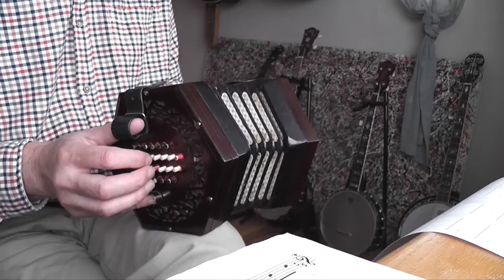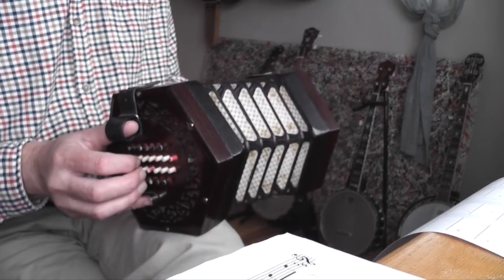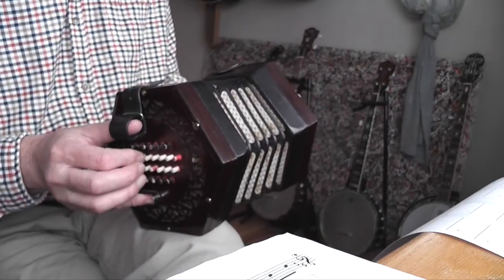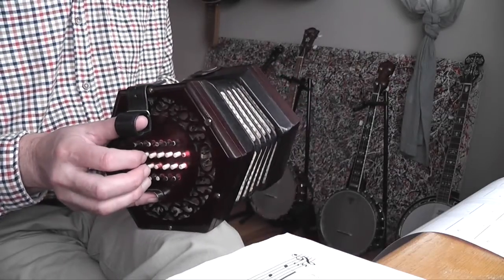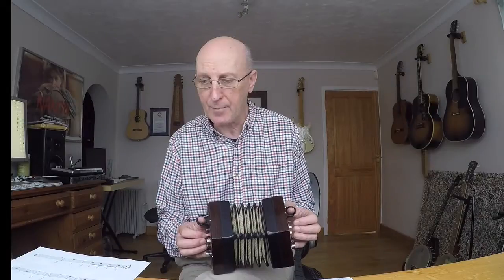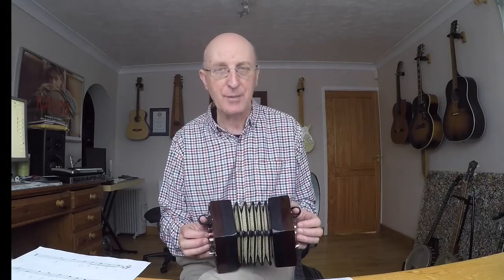Then we have this run of quavers again, same as the bar above it in the music. This is the second-to-last bar. And then on the very last bar of the tune, you've got a D — the low D on the right-hand side. If you look at the note in the music, it has no stem and it's not filled in. It's the only note in that bar, therefore it must be worth four beats, comes in on beat one, and it's called a semibreve.